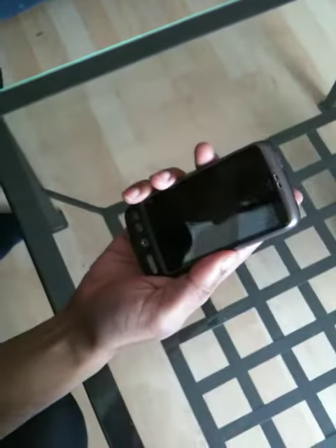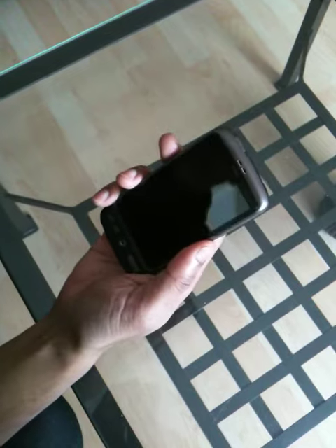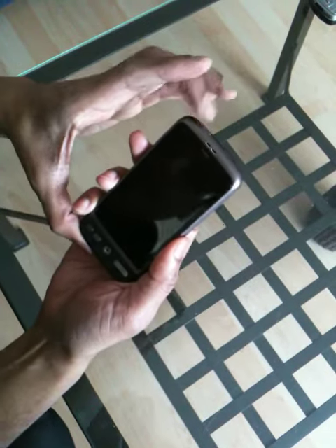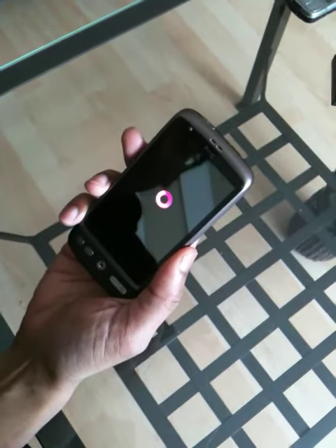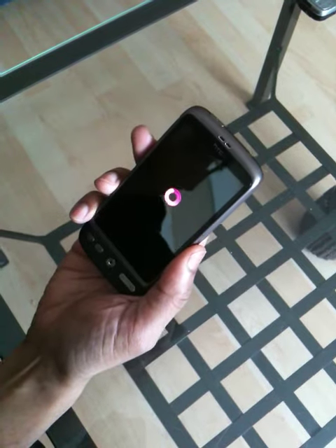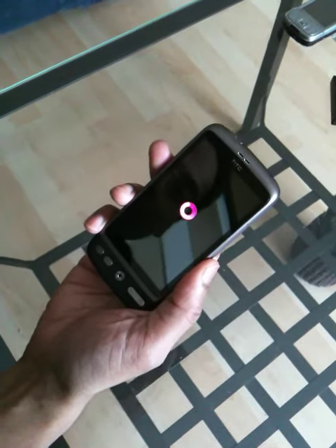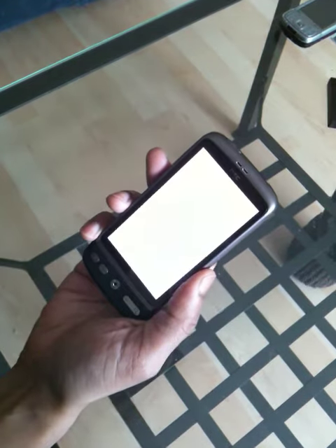This is the phone before switching it on for the first time. The battery has been charged — it takes about three hours to charge up to full. I'm going to press the on/off button at the top and see what happens as it starts to boot up. The pink logo is the T-Mobile logo, and since this is the first use, we're probably going to have to wait a bit while it goes through the various setup steps.